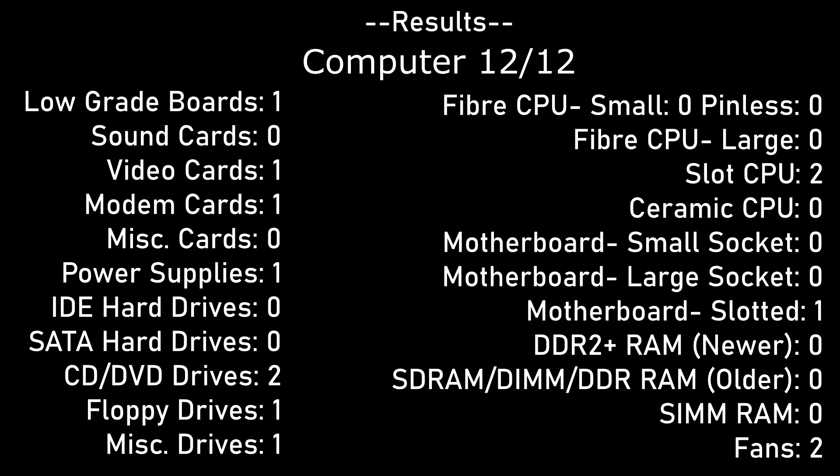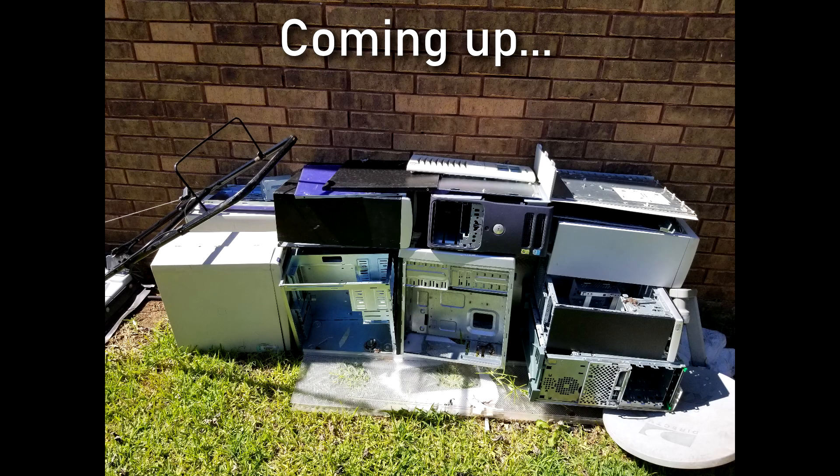Aside from missing some memory, the computer is pretty much complete and a very good one at that. I hope you enjoyed all of the computers that I have torn apart in this series, but I am not done yet. Coming up next time, I will showcase the overall results of this horde and see just how much we ended up getting in the end. I hope you enjoy that video coming very soon.